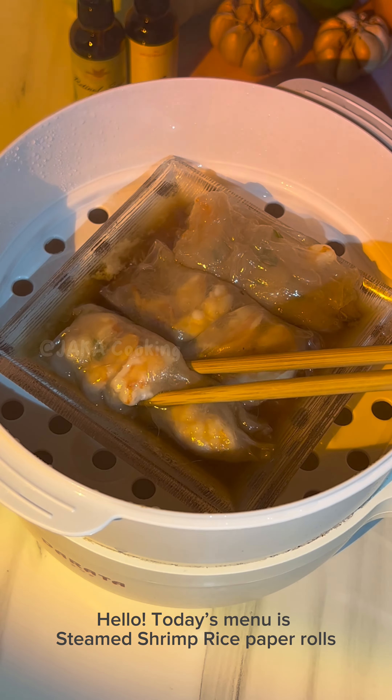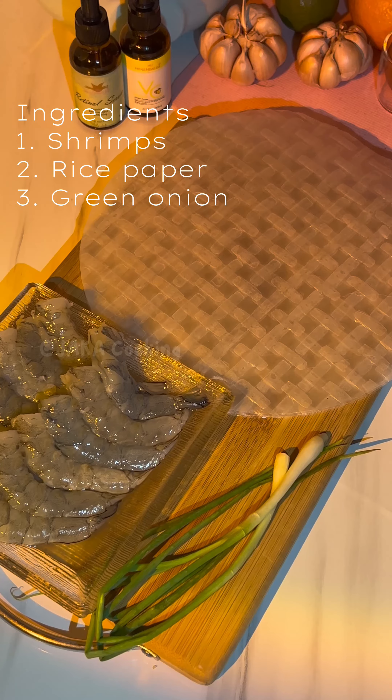Hello everyone! Today's menu is steamed shrimp rice pepper rolls. Our ingredients are shrimp, rice pepper, and green onion.